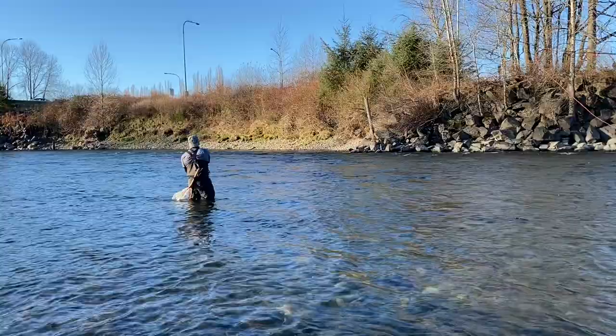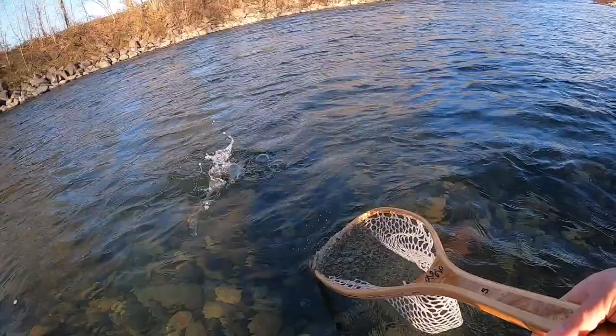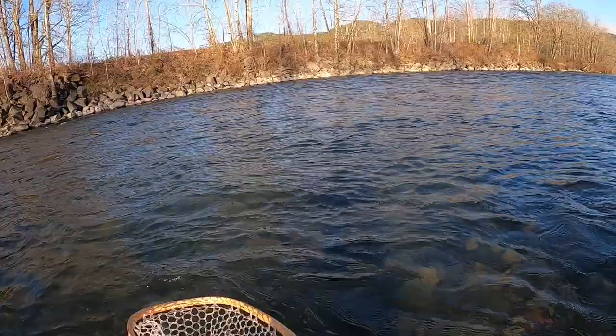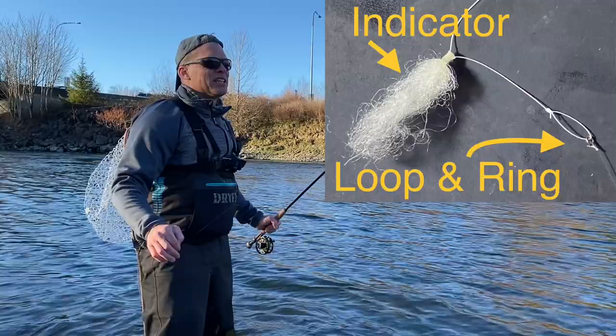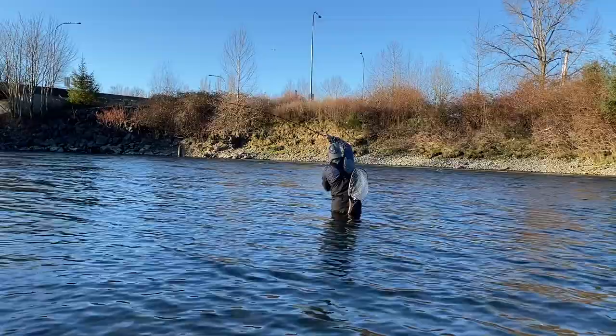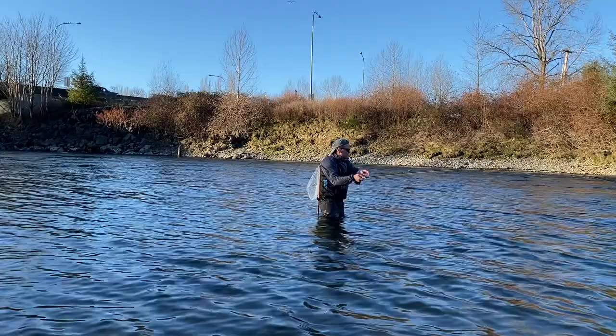Fish on — oh, he popped off right when I was going to net him, but hopefully you saw it on camera. I'm going to test this out in an area that's really hard to euro nymph and see if I can catch something with the indicator and the hinged loop. Fish on! Well, that works — I normally wouldn't be able to get that right there. That's awesome. Lost it though, didn't even see what it was.